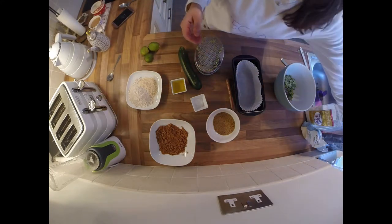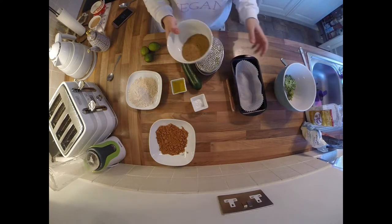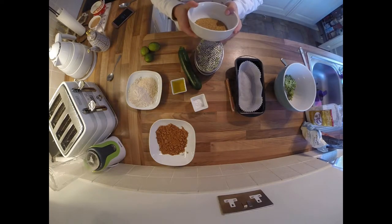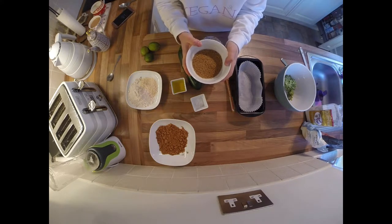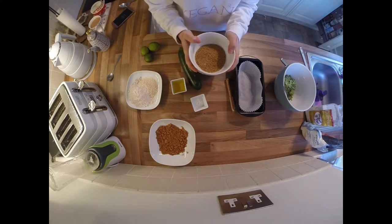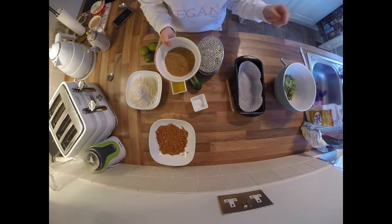Flax seeds are widely available in Sainsbury's, Tesco's, Holland and Barrett, or wherever really. What you need to do is mix your flax seeds with water — the flax seeds will soak up the moisture and create this gloopy mixture.